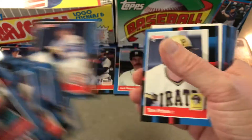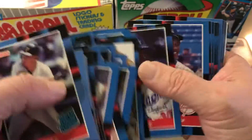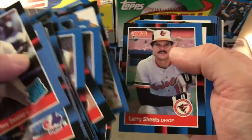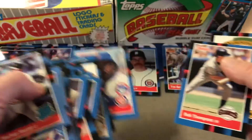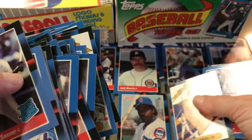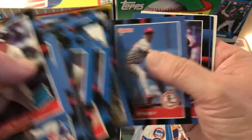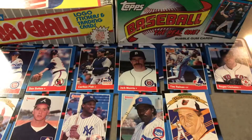Another Greg Maddux — cool, second year. Ricky Henderson, Kirk Gibson, Andre Dawson, Cal Ripken. A good group of Hall of Famers — all right, another good pack.